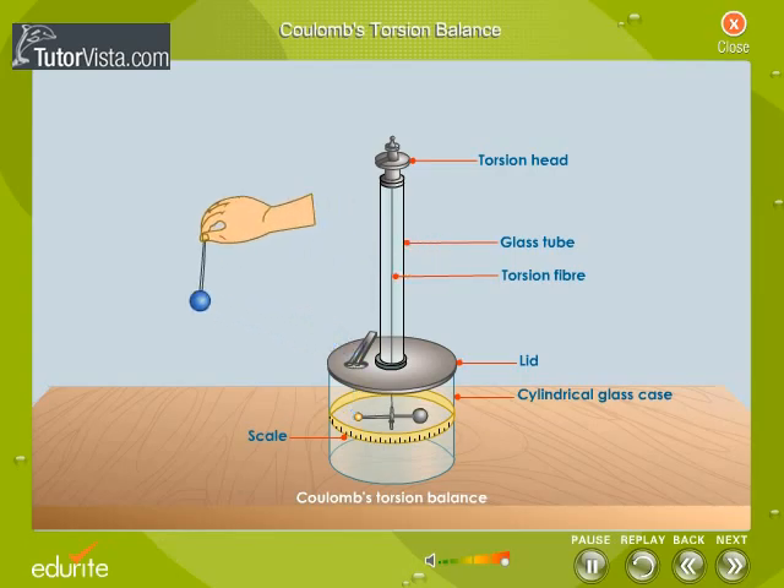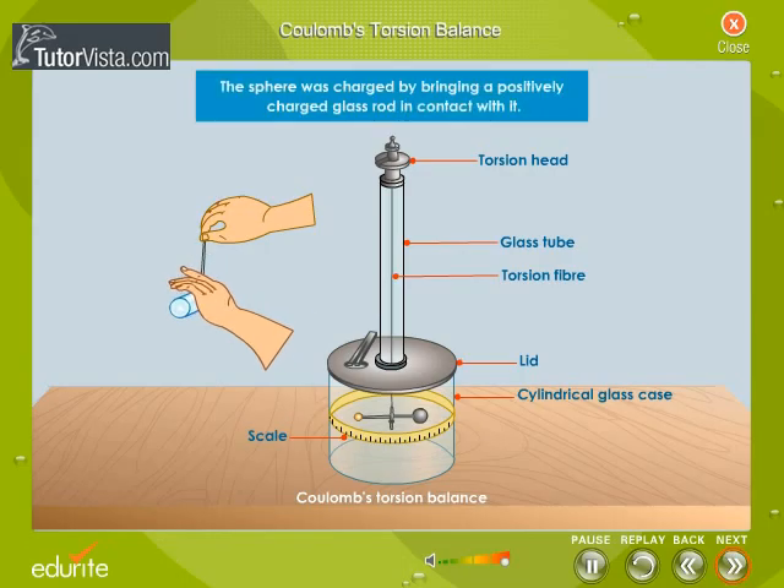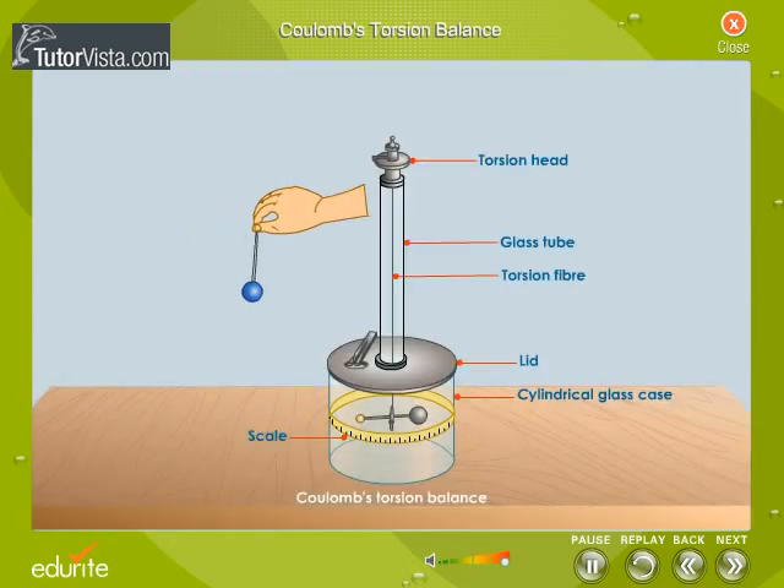The sphere suspended from the lid of the balance was removed and charged. He placed the sphere back into the balance. The sphere and the brass disc repelled each other as the disc attained the same charge as the sphere. As a result, the needle started oscillating.